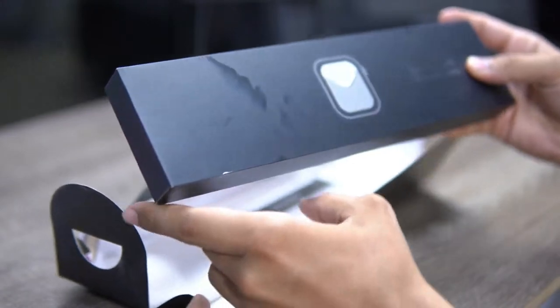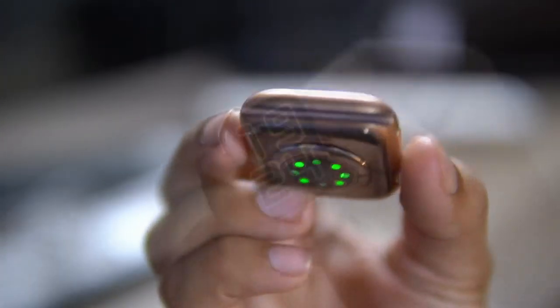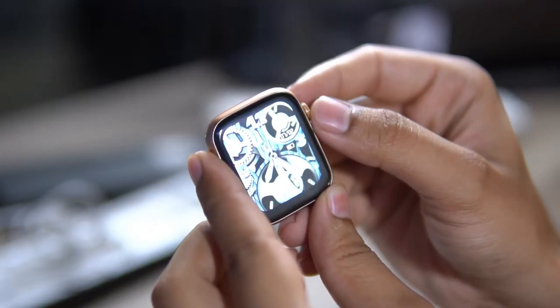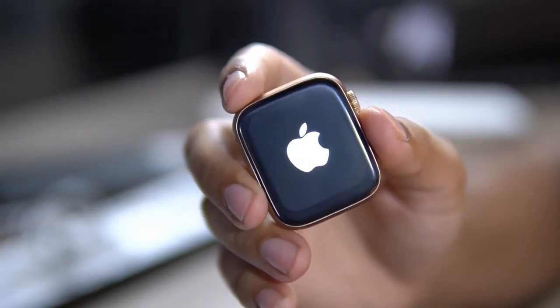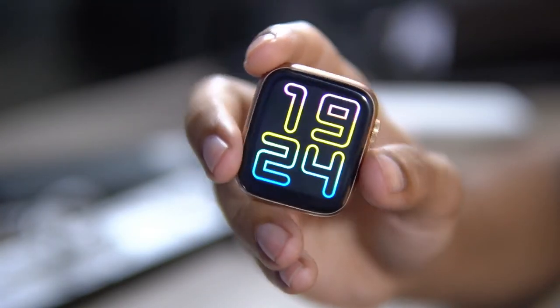I am going to show you the look — it looks like series 6 and has all the features you see in series 6: heart rate monitor, crown for wallpaper change, multiple wallpapers, and very small bezels. In full display mode you will see the watch in full display.